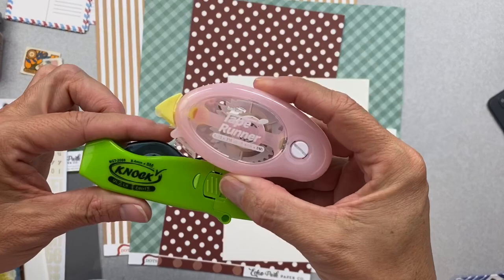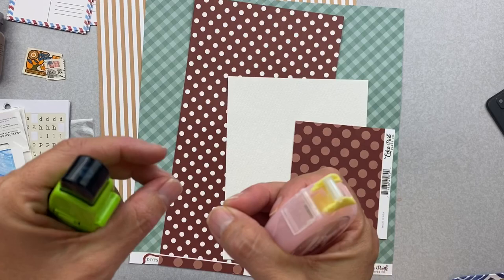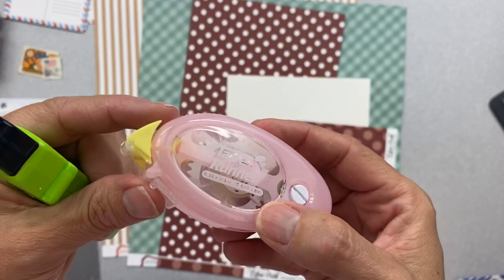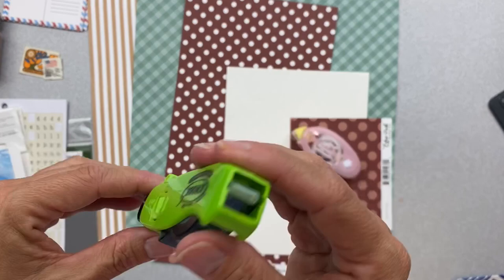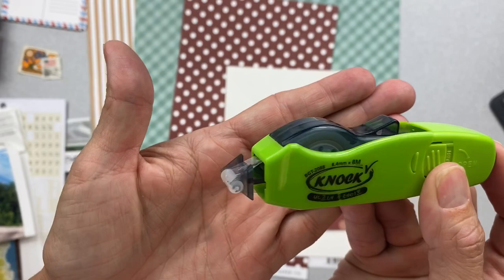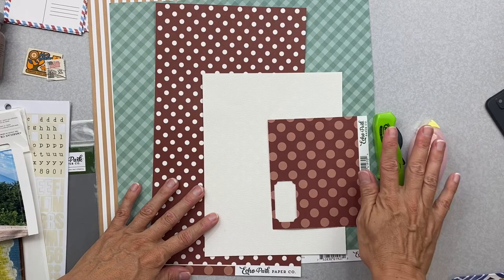Hi friends, welcome back! I'm going to do a video featuring my ridiculously good adhesives from Tape Runner. They're amazing — super sticky but you still have time to reposition before you commit. This regular one has a great little doohickey so you don't get stuff stuck on the sticky when you scrapbook nomadically like I do. Check this out — I am beyond amused — it's retractable, like an old-school pen. They seem to have about the same amount of stickiness, and I'm going to be using them for this layout.